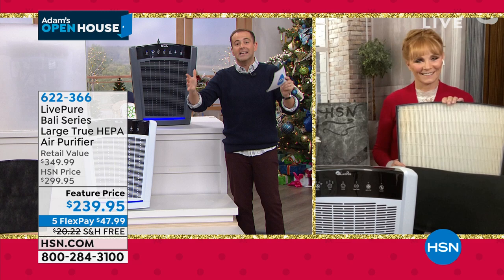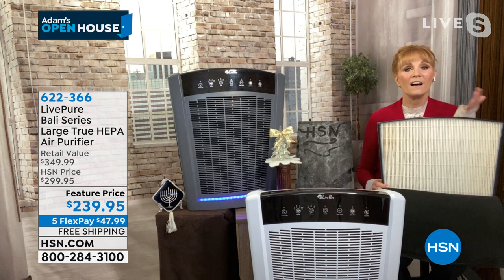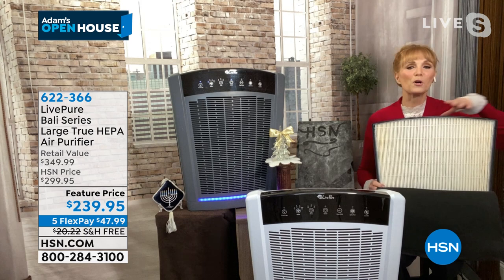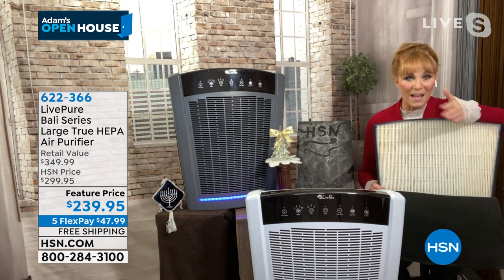LivePure does a nice job considering what needs to be in an air purifier, and they also give a six-year warranty plus USA-based customer service. In the 'very great' category is having a permanent true HEPA. If you're giving this as a gift, it's nice to know there's no cost going forward. With other air purifiers without a forever filter, every three to four months you could be spending $80-$90 on a replacement filter.